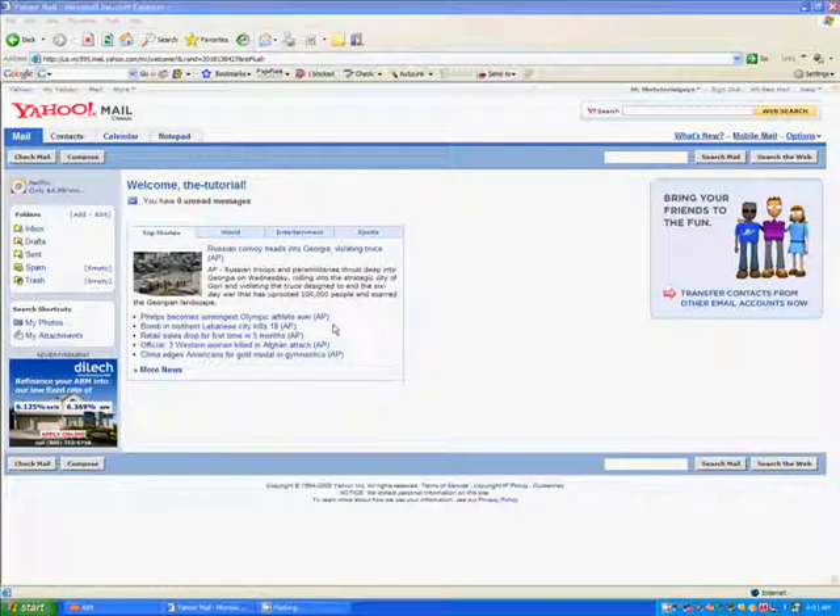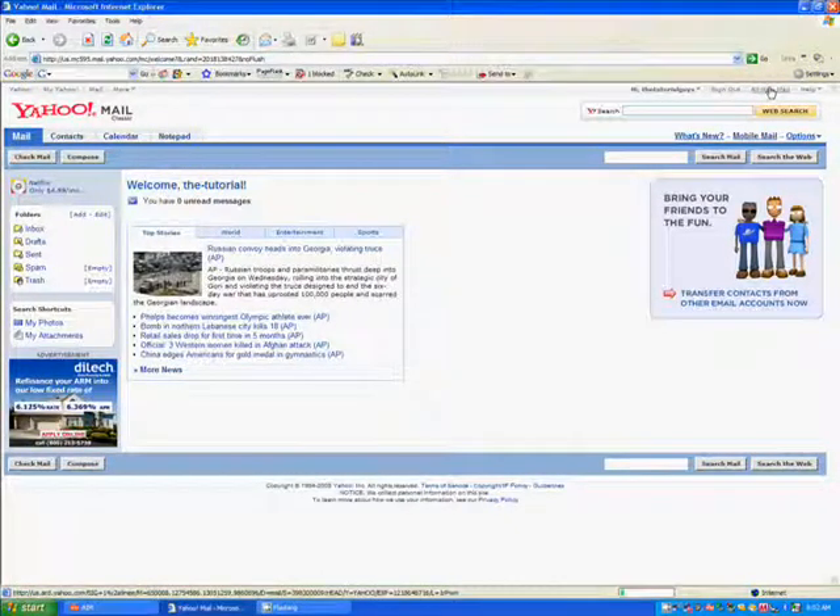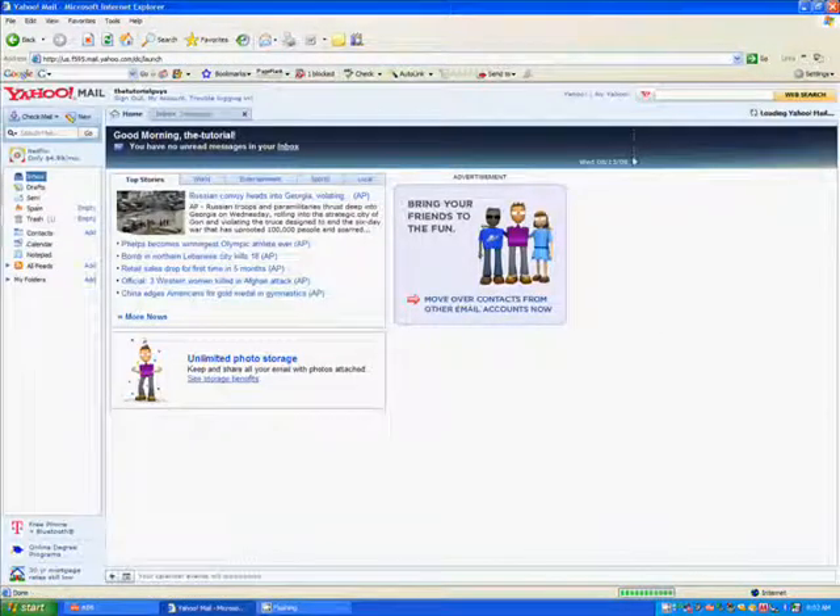Hey guys, what's up, this is seaman99 from the tutorial guys, teaching you today how to get the all-new version of Yahoo Mail. It's a lot cooler. First, in the top right hand corner, in the middle of those three words, you click 'All New Mail', like I just did.